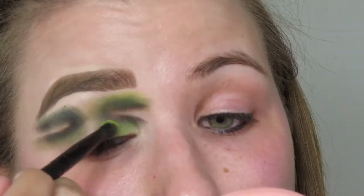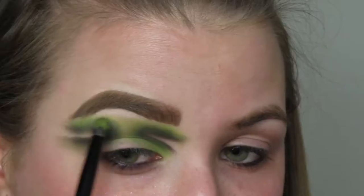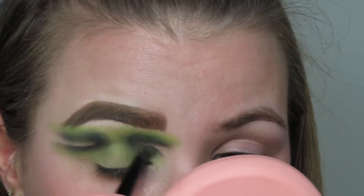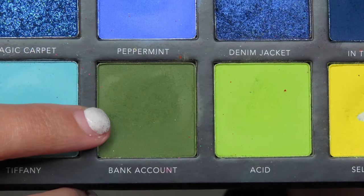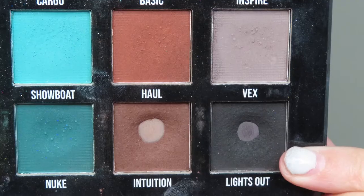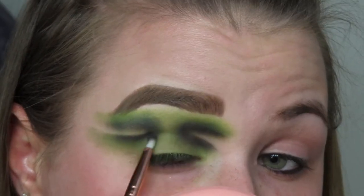Then I'm gonna go right next door to the shade Acid and just pop that all over the place. We're gonna use that to blend out that darker green — popping it on the top, the middle, and the bottom, literally everywhere. Then I'm gonna go back in with that dark green to re-blend and re-intensify, and then back in with that black shade to once again re-intensify and re-blend.